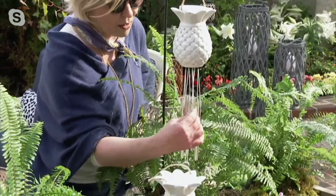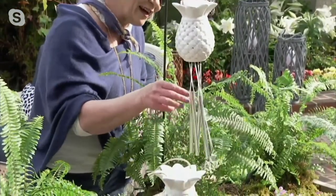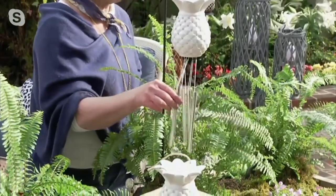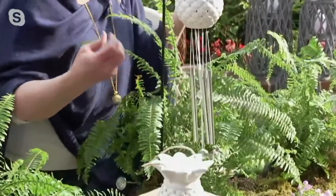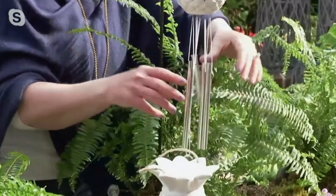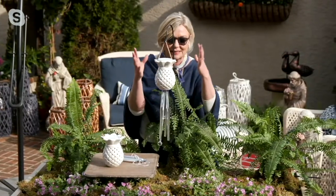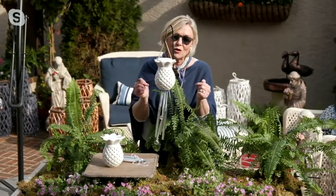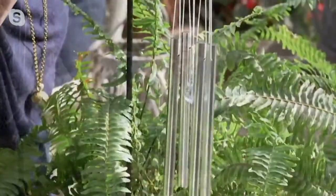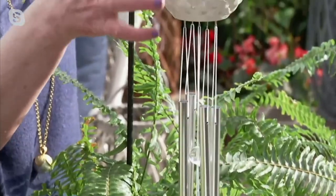What makes the sound is a beautiful glass marble — there'll be two glass marbles, one that will hit the chimes. My son heard it last night and said it's a really pretty, soft sound. Sometimes chimes can get a little too clangy, but this one is just that soft blow-in-the-breeze sound that is so pretty.